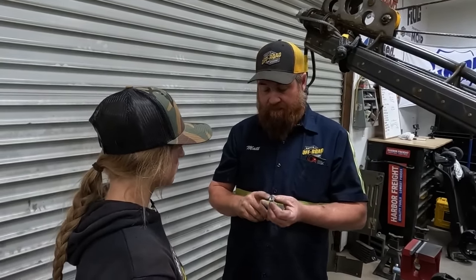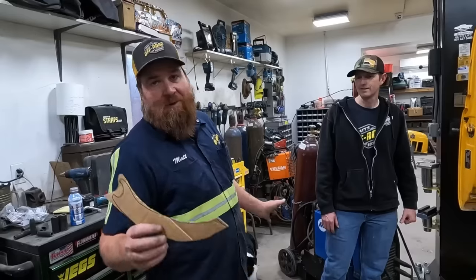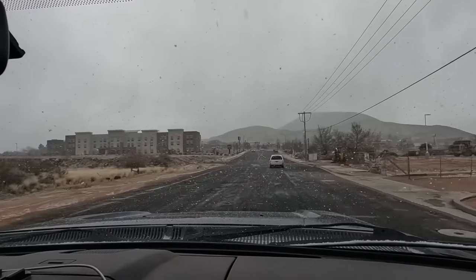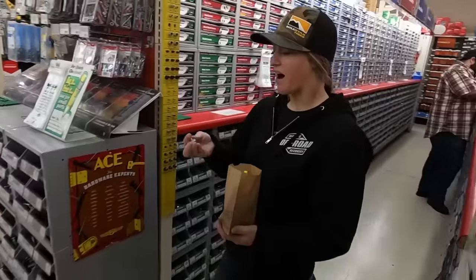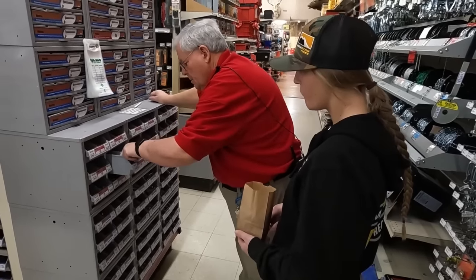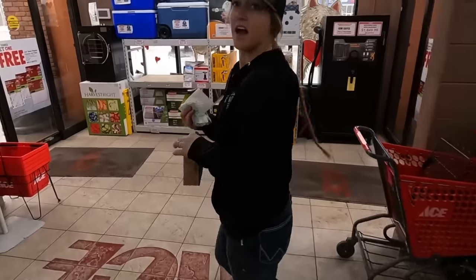I need two nuts that are this thread — I don't care about the outside. Flanged would be amazing. While Lizzie goes to get those nuts for the master cylinder, Tom and I are going to work on this piece of cardboard. I'm headed to Ace because Ace has popcorn and I like popcorn. I'm looking for a 10-millimeter coarse nut — tried it and it's perfect. Got my popcorn, got my nuts, headed back to the shop.